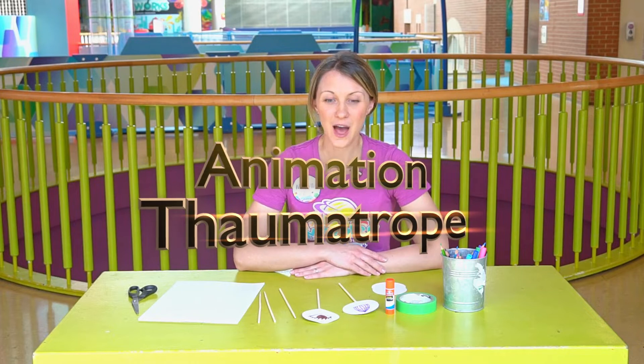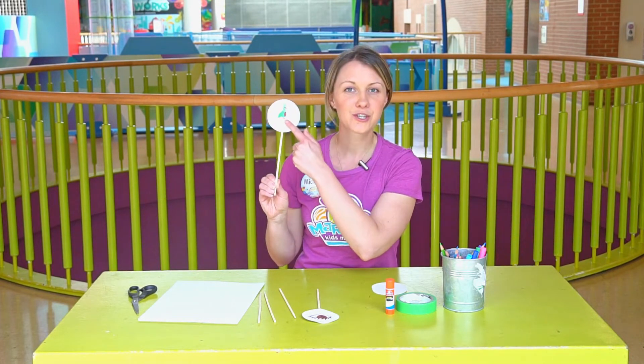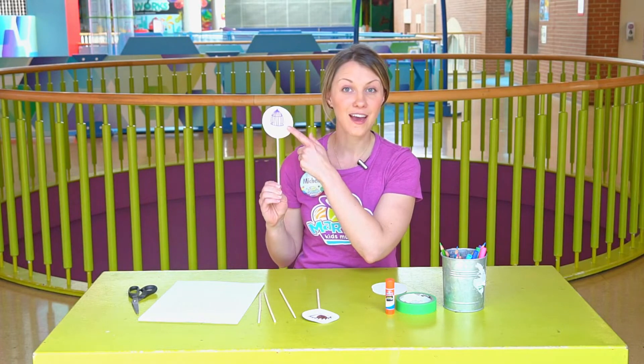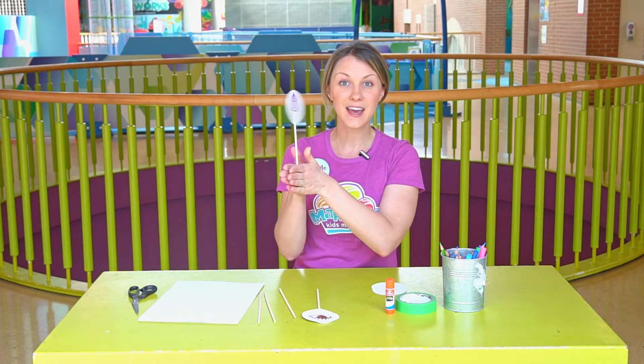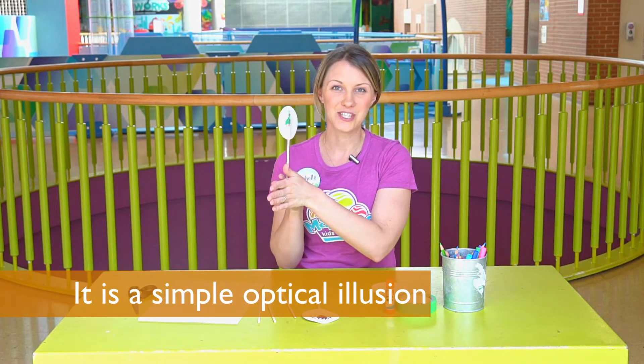Hey friends, it's Michelle here at Marbles Kids Museum with your daily dose of play. Today we're going to be making a Thaumatrope. A Thaumatrope is a simple tool where you'll draw one picture on one side and another on the other, so when you spin them together they flow together into an animation.